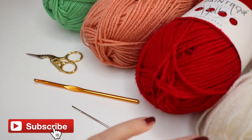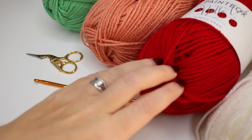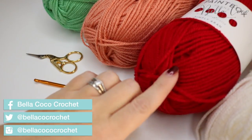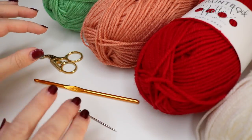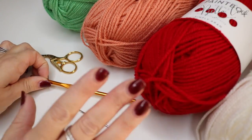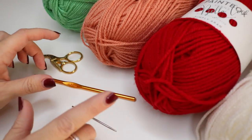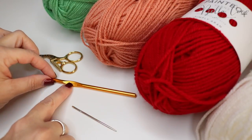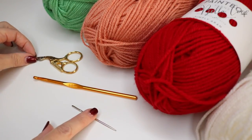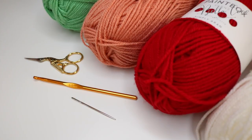For this tutorial you will need your selected yarns. I'm using Paintbox Simply Arran and I shall leave the name of the colours in the description box below. You will need your corresponding crochet hook — I'm using a 5mm, but check your yarn band to see which size hook it suggests. You will also need a pair of scissors and a darning needle to sort out your ends.